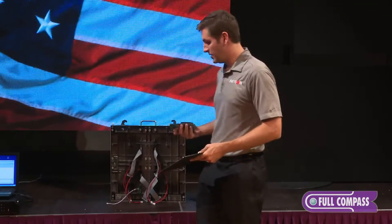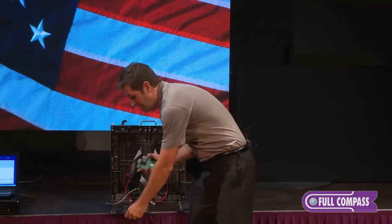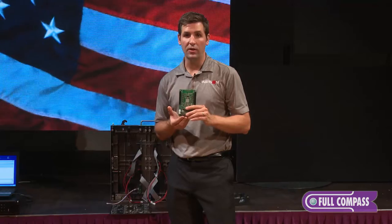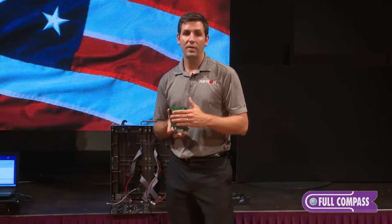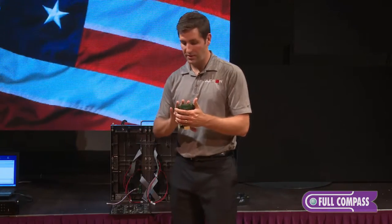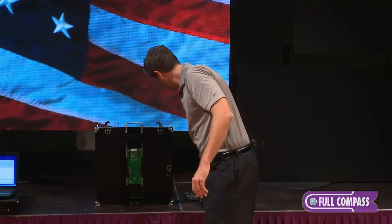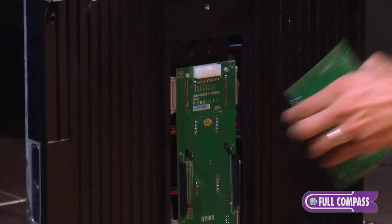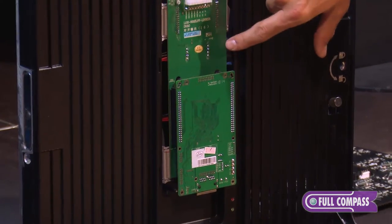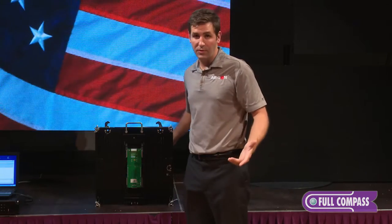The second necessary component for any LED display is the receiving card. The receiving cards come in different shapes, different sizes, and have different functions. Their main function is to take the information from the sending card and disperse the information to the individual modules that the receiving card is connected to. For our indoor cabinet, the receiving card mounts to a PCB board. The PCB board transfers the data to the ribbon cables, and the ribbon cables transfer the data to the modules.